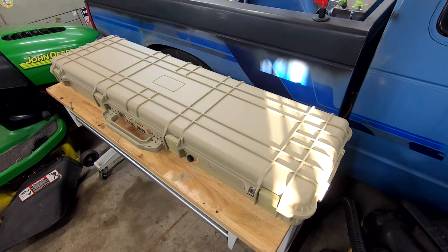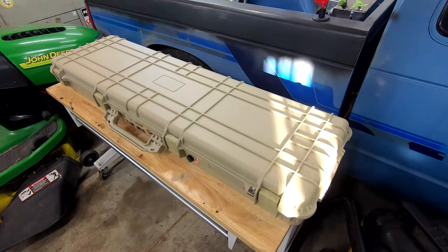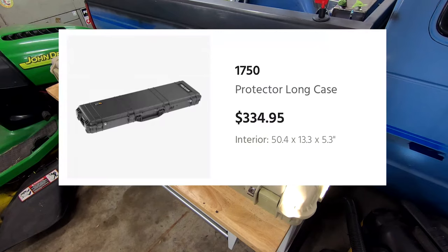Ladies and dudes, welcome back to another episode of Rosewood Outdoors. Here we have the Apache 9800 — I'm just going to cut straight to the chase. This is a hard rifle case that I picked up from Harbor Freight, and right now the going price for one of these is right around $170, which is not bad. This is a pretty close knockoff of a Pelican 1750 protector long case, which will run you about $330 and change.